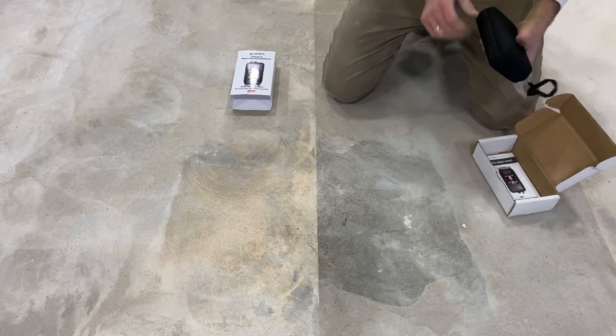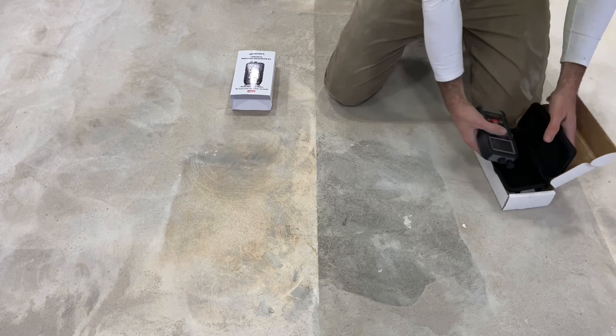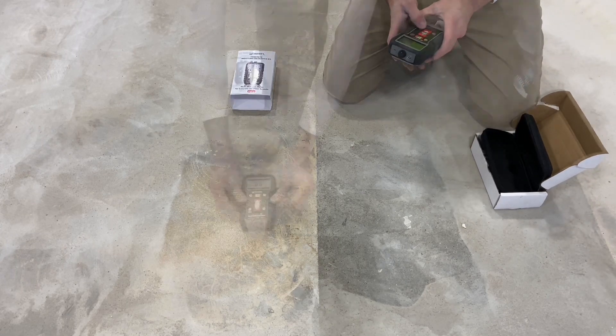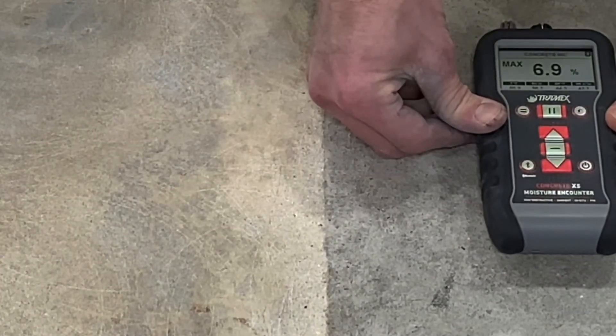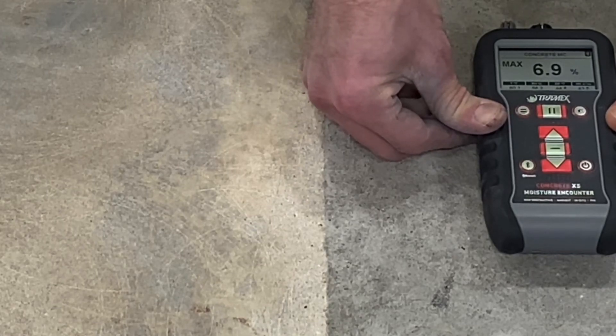A simple moisture meter will give an idea of the relative humidity of the surface of the concrete. The few-month-old slab is measuring about five percent. The few-day-old slab is hitting the maximum amount that can be measured with the Tramex.